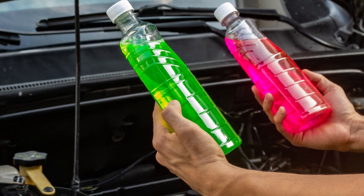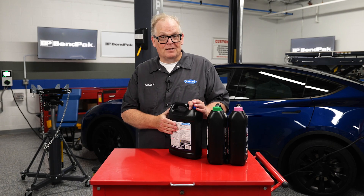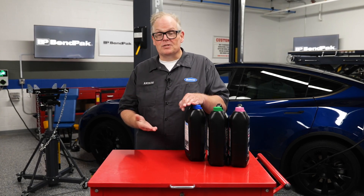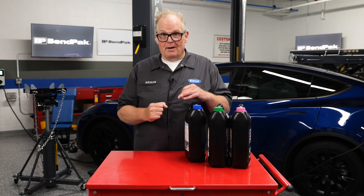The next piece of information is the data sheet for the new coolant. Don't trust just the back of the bottle — additional information for the coolant can be found online on manufacturer websites. This will tell you if it's Tesla approved, Rivian approved, or Toyota approved, so keep that in mind.